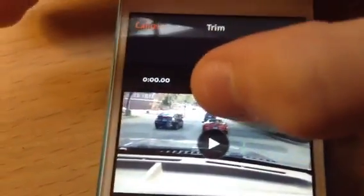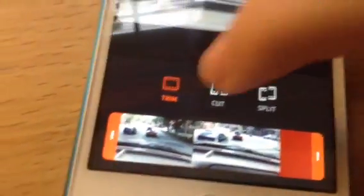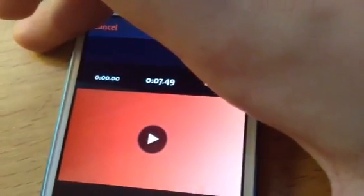Let me show you the options. Trim is taking out the ends of the videos. Cut is taking out a section of the video that's not the ends. Split lets you cut the video into two clips. So we're going to trim right now. You want to take this bar and scroll over, and watch the time up here — it changes as you scroll.